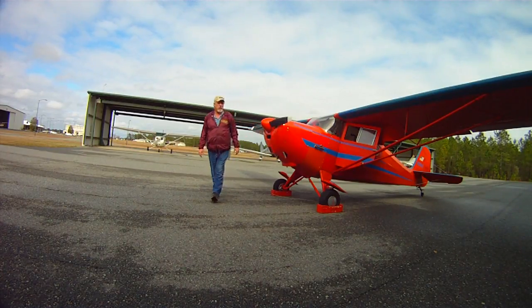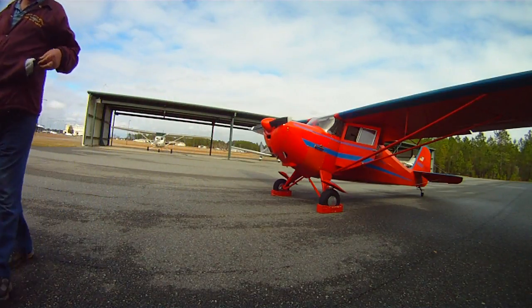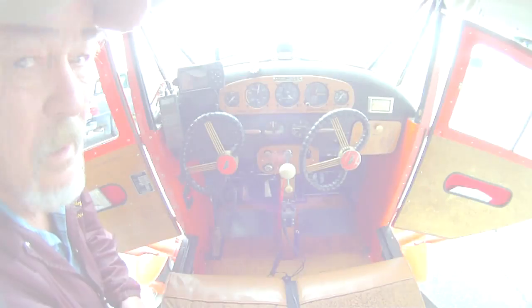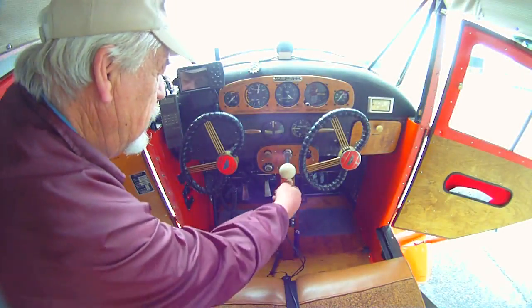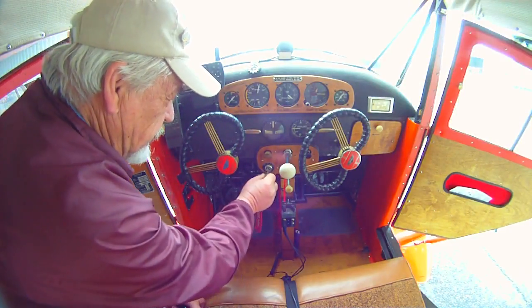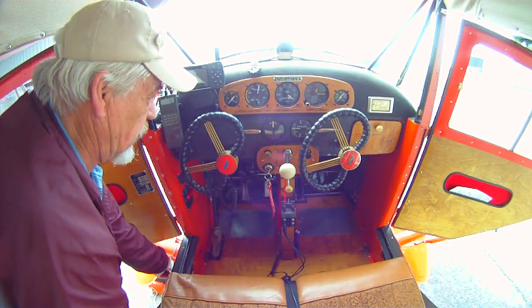Just before impulse, and fire at top dead center on the number one mag. Don't start it on number two or both, because it could kick back on. Double check again — fuel valve is shut, throttle is shut, go to the left mag.